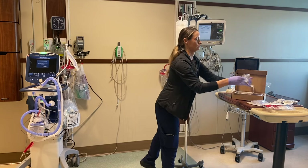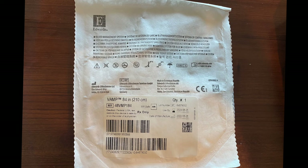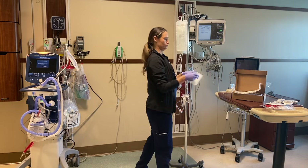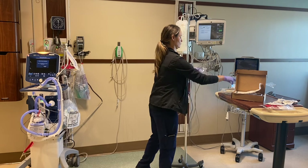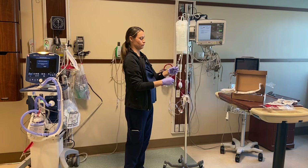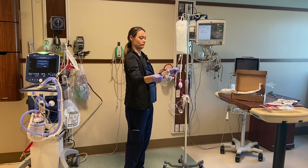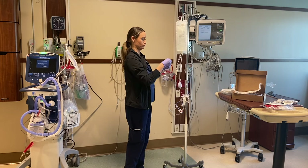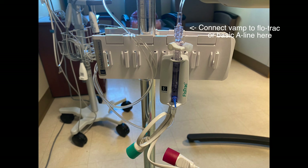Since we have VAMPs at our facility, I take off the tubing that comes in the package and I put our VAMP. VAMPs are an awesome way to collect blood specimens without any waste, so I always try to use those if we have them available. The first thing I do when I open the VAMP is I take the air out of the collection chamber, and then screw it onto the flow track.